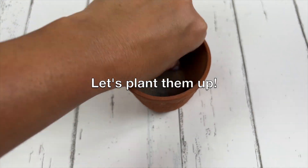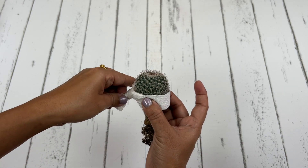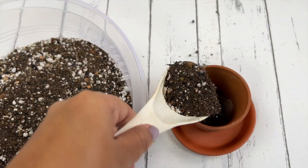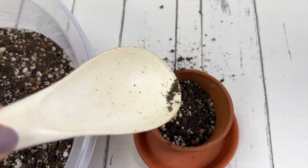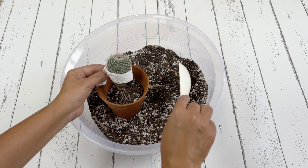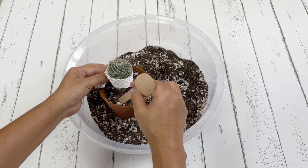You can use protective gloves or kitchen tongs when working with cactus, or just fold a towel or paper, wrap it around the top of the cactus, and use it as a handle to move the plant into place. Place the plant in the center, don't press the roots down, and fill in around the root ball with soil, then gently firm the soil.